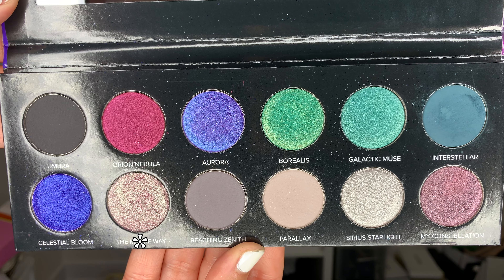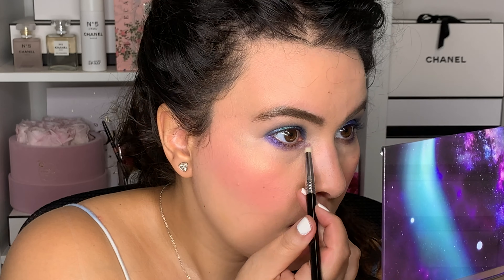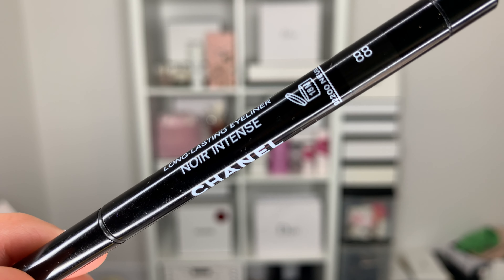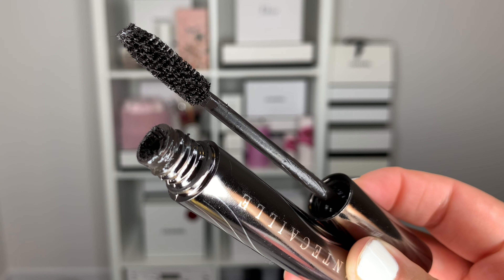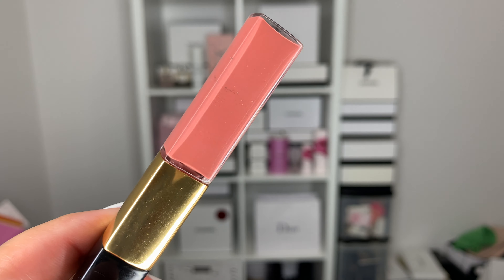To finish the eyes, going into Milky Way in the inner corner to highlight. Finishing with some liner — the Chanel Stylo Waterproof Liner in black to tightline — and then the Shantakai Fossil mascara. For the lips, going with something nude and neutral: one of my all-time favorites, the Chanel Le Rouge Duo Ultra Tenue in shade Intense Caramel.